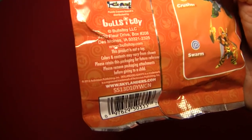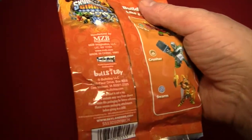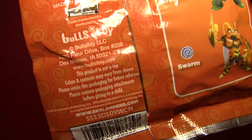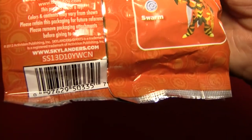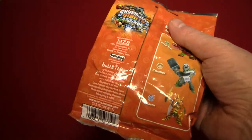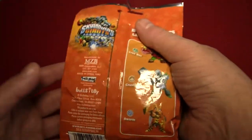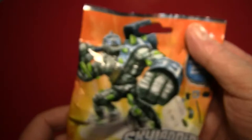Color and content may vary from shown — well, that's fair enough. Please retain this package for future reference, such as whether or not this is actually a toy when you try to have fun with it. Please remove packaging attachments before giving to a child — so if there are any big security tags or ravenous raccoons attached to this, make sure you remove them before giving it to a child. Also, there's this code right here — if you can read that, you can go to the Skylanders Giants website and do something with it.